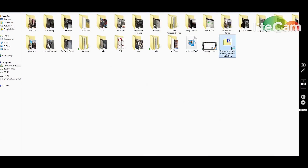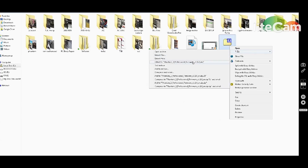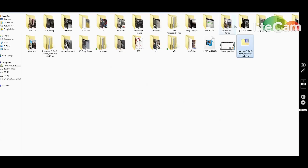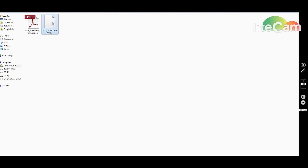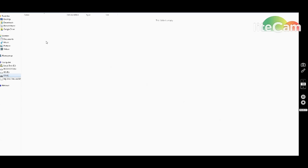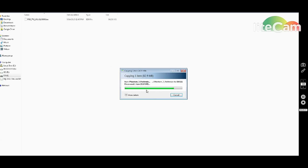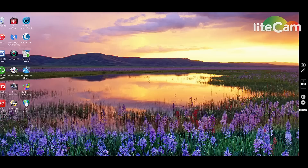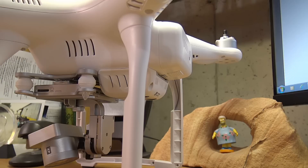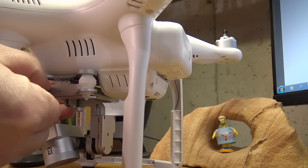Once it's done downloading, unzip the file — I use 7-Zip because it works for everything and is always updated. Extract it, navigate into the extracted folder, and the .bin file is the firmware file you need. You don't need the other files. Copy or cut that .bin file and place it onto your clean, formatted micro SD card.